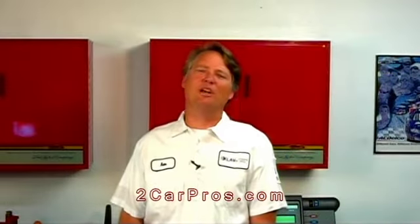Servicing your own vehicle saves you money and enlightens you on the operation of your car. For this repair video and more car repair information, please visit our website at 2carpros.com. Thank you for watching.